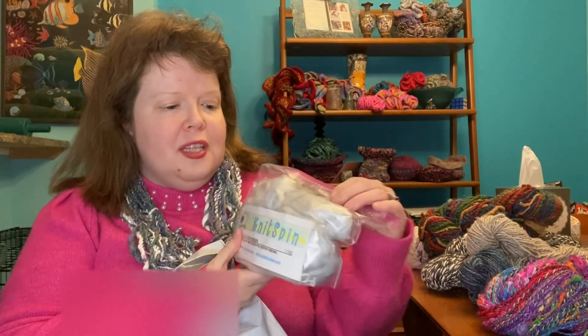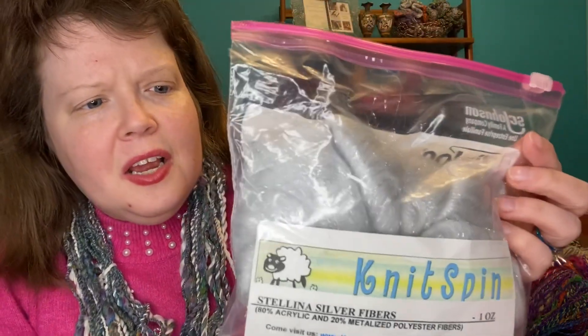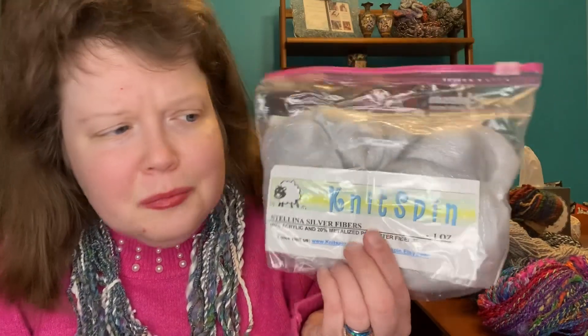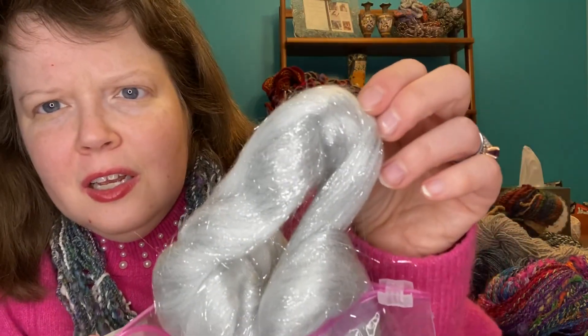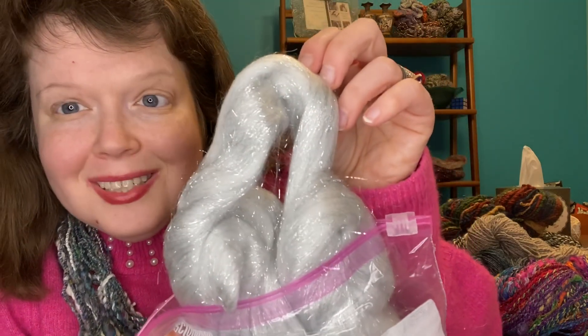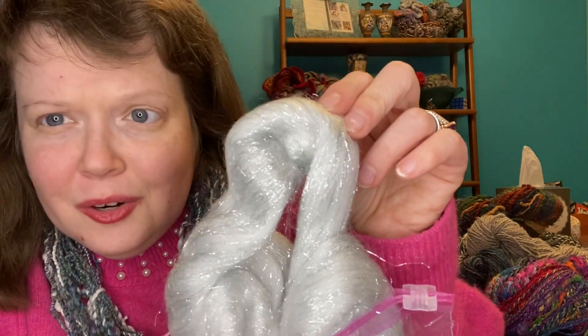One of the things I ordered was an ounce of Stellina. Stellina is a fiber that you mix in with art bats, and as you know I love making art bats. Stellina is similar to Angelina — you blend a tiny bit of it in and a little goes a long way. This is thinner than Angelina though. I'll pull out just a little bit so you can see how it looks. Isn't that sparkly? It is going to be gorgeous in the art bats.